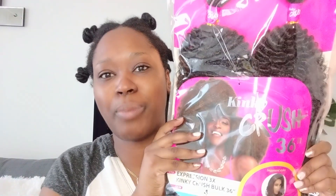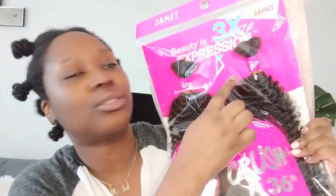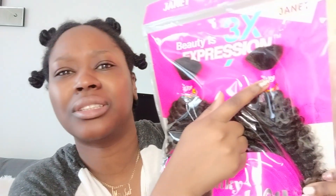So what I'm going to use today is this pack of hair. It's from the Janet Collection, called Kinky Crush, 36 inches — it says 'expression three times' but it has three bundles. It's in color four. Can someone tell me why they package it this way? That's like a waste of hair, isn't it? Let me know. Let's get started!